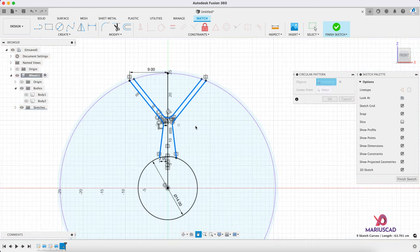Let's make body 2 visible. Now let's use the extrude command for this part because we need to cut. The operation is cut. Let's go to symmetric and drag in both directions, then press OK. Look at that.